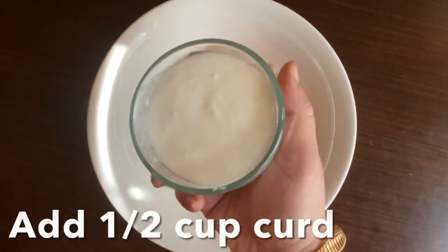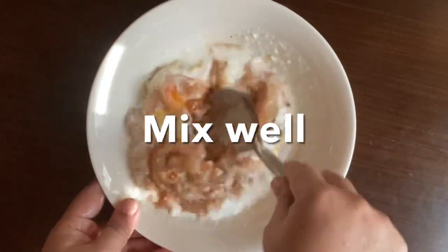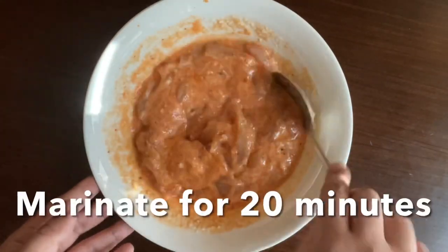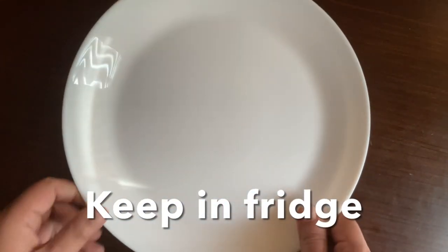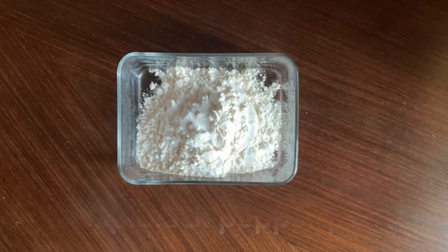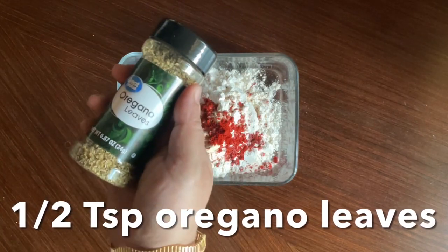Add 1 and a half cups of flour, 1 teaspoon of salt, 1 teaspoon of baking powder, 1 teaspoon of pepper, half a teaspoon of black pepper powder, half a teaspoon of garlic powder, half a teaspoon of cumin, and half a teaspoon of oregano leaves.